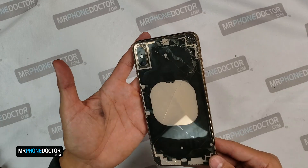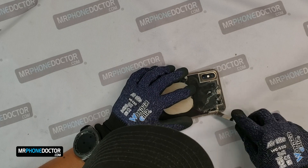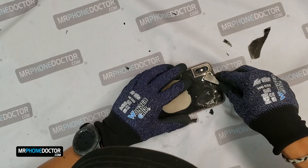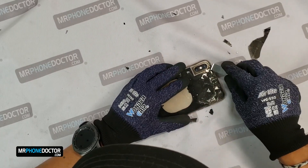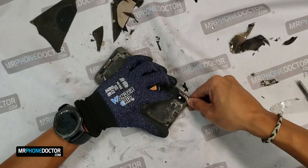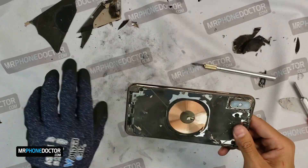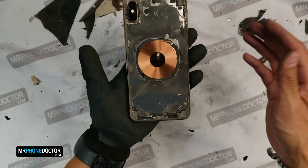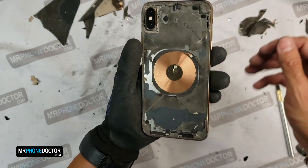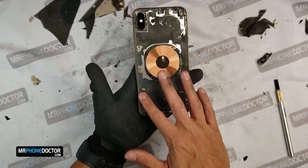Alright, so we have completed the first pass. We're ready to go ahead and remove all this broken glass. That was our first step — removing all the broken glass. Now that we have that removed, we can go ahead and put this in the laser machine one more time so we can remove all the epoxy that's on here. All this black stuff needs to come off.